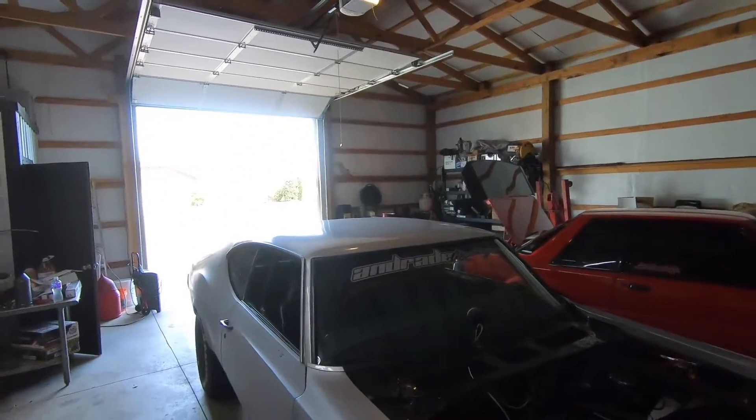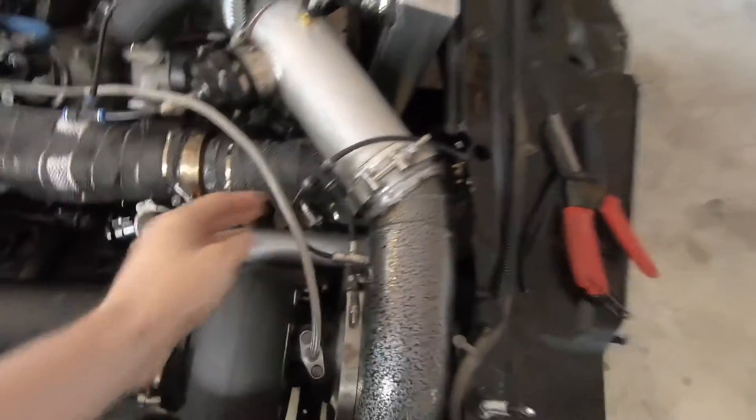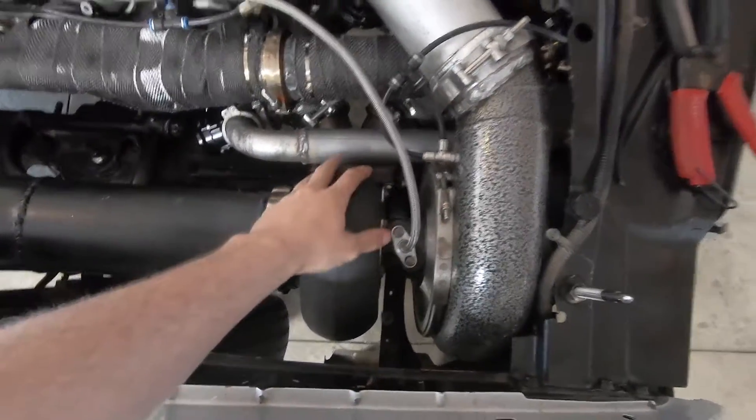All right guys, in today's video I was gonna go drive Pat, but it's tornado season here so it's been raining, hailing, tornadoes, everything. So I'm not gonna get to drive it today. I'll probably put these two videos together. I was looking at Pat, about to move it forward, and this hose right here had a big loop and it melted on the turbine wheel.